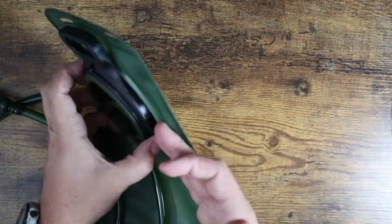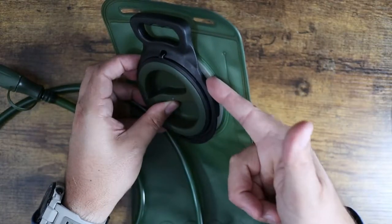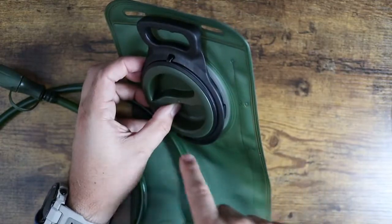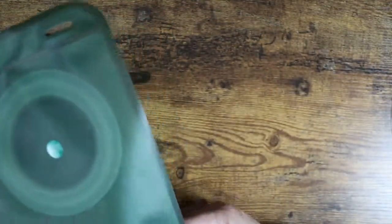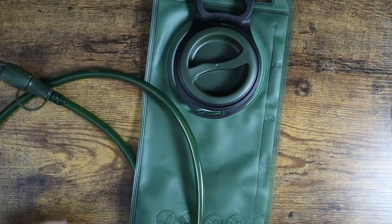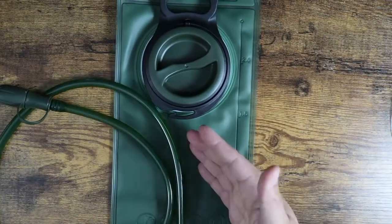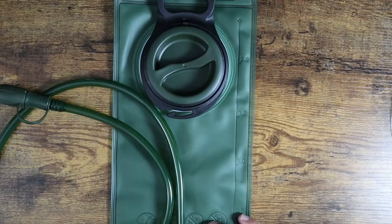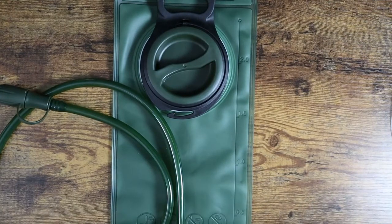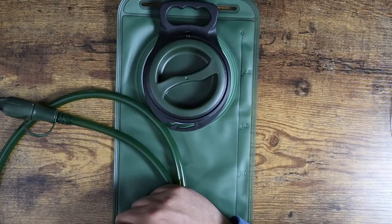It's got nice overlapping edges, so if you have a backpack with a port specifically for this size you can hook it right in and it's going to sit nice and flush. It looks like a really neat bag — nice green, kind of military-ish color and look. If you're looking for a bladder for your backpack or day pack, definitely check this one out. The reviews on Amazon are fantastic. I hope this video was helpful and I'll see you in the next one.